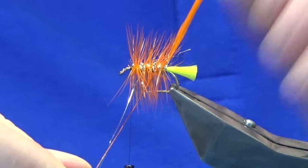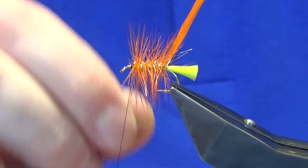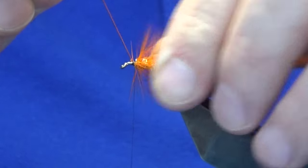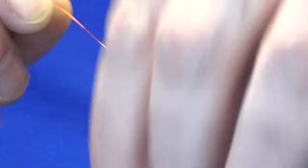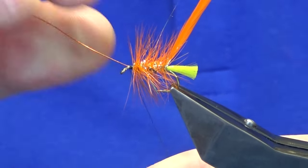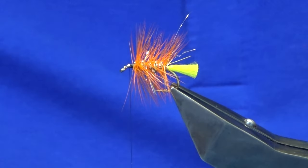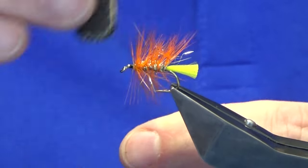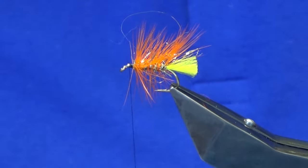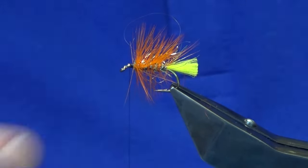Follow this around with your wire — four turns of the hot orange wire up the body. Sweep anything that wants to go forward back. Follow that around with your thread with nice tight turns. Then you can bend and break away the wire, and break away the tip of the hackle at the back. Then I'm just going to come in with the velcro and just brush out some of the dubbing. The tip didn't break away cleanly, so just take that away.